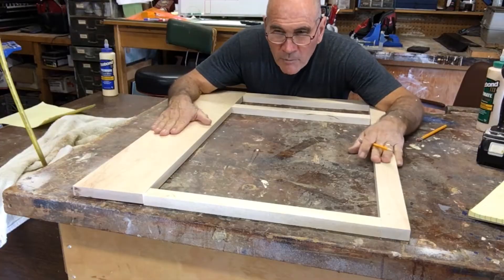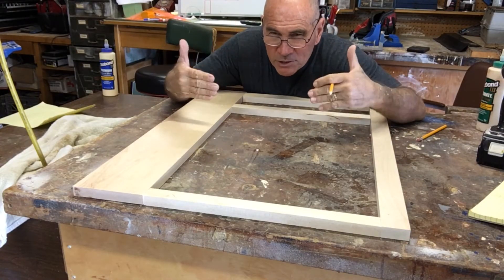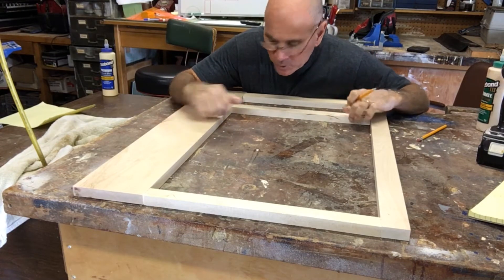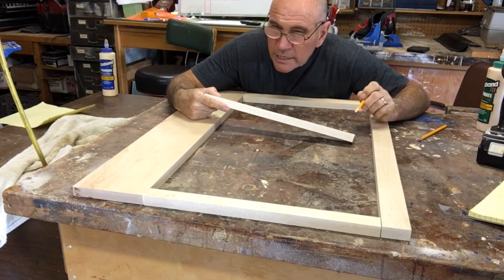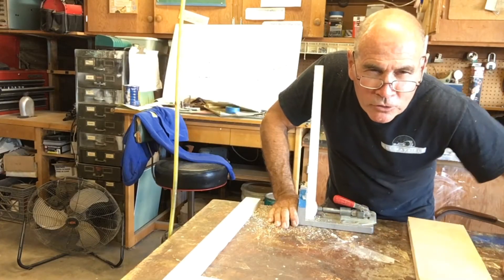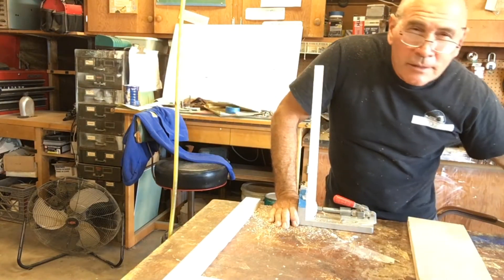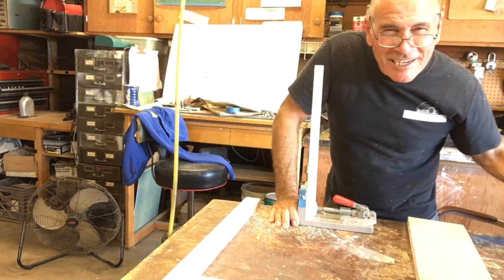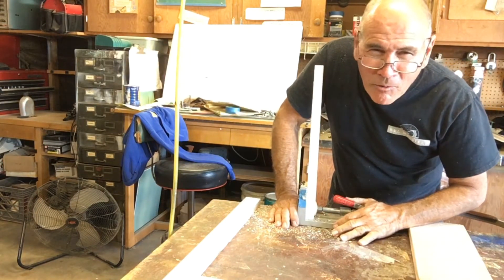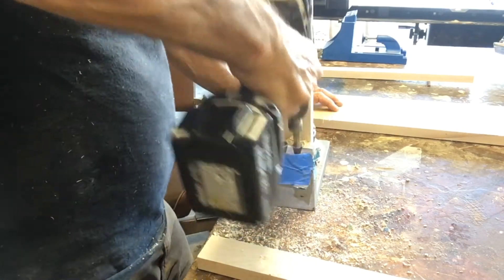I'm going to cut that on my table saw, and cut all my pieces to length on my miter box saw. So I've got all my pieces cut for my face frame — this is what the front of my cabinet is going to look like. I'm going to put this all together with my pocket hole screw jig. I bought this Kreg jig when they were still making them out of metal — the plastic ones are probably just as good, but I think it's kind of cool that I got the old metal one.